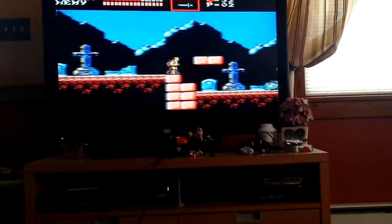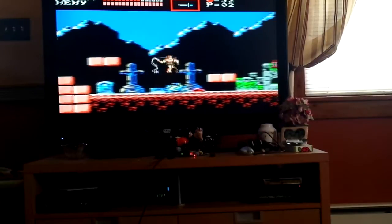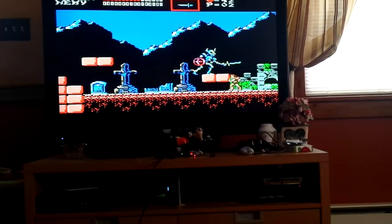Alright, here we are at the boss now. Checking bricks for meat, of course. Die, monster. You don't belong in this world. Such a hard battle. Yes! I killed you. Pick up the glowing orb. Boom.